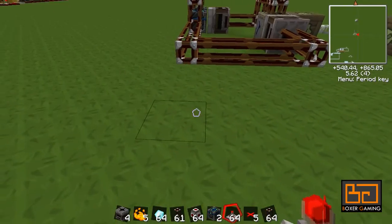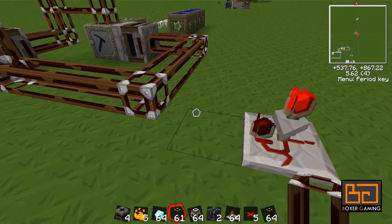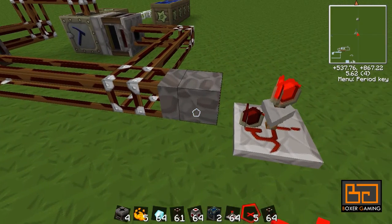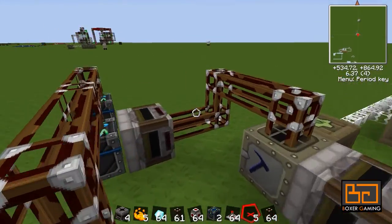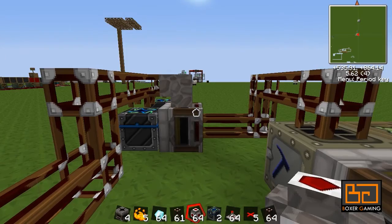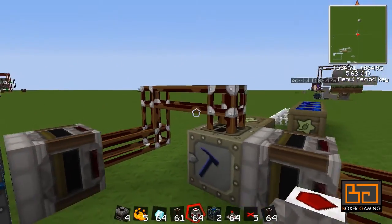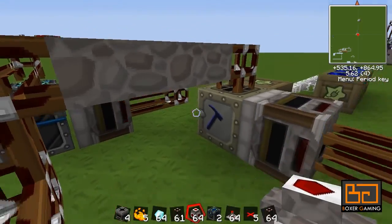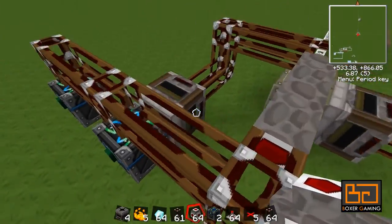All that's left is to hook it all up. We get our timer, put it there. We just hook it up with some nice alloy wires — not just redstone, this looks nicer. That's already being powered except for this part, so we can just put some jacketed wire there to power that as well. And there you have it — that should work.